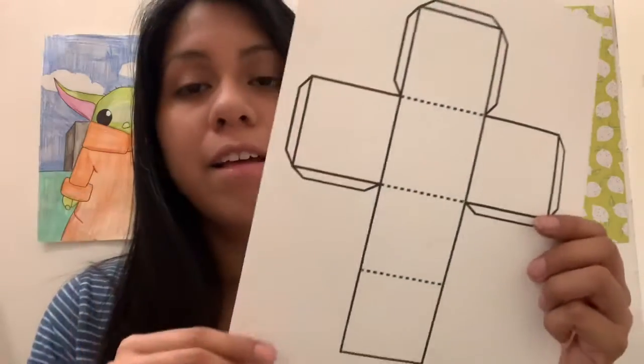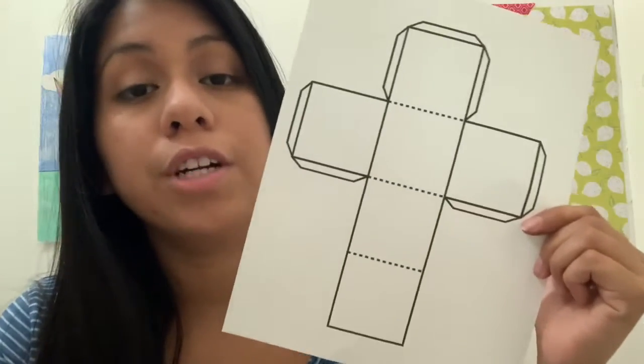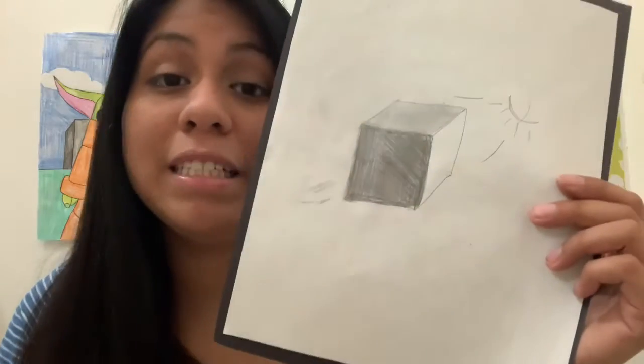Today's video is going to be a little different because we're going to do two different things. What we're going to do today is work on our cube. The second section is a how-to video on how to make a cube using a different method than the one point perspective we learned last class — it's very simple and easy, and we're going to learn how to shade it in.